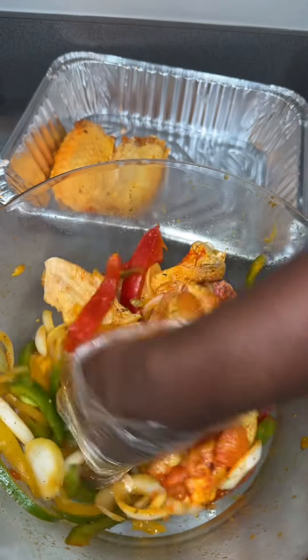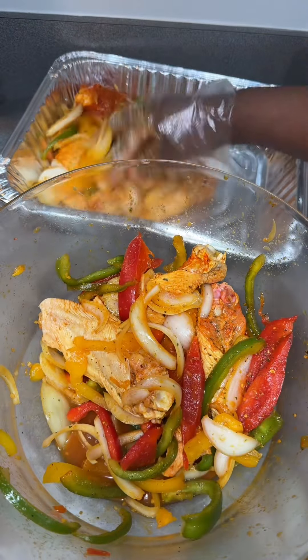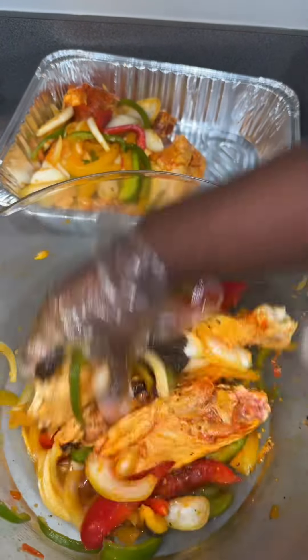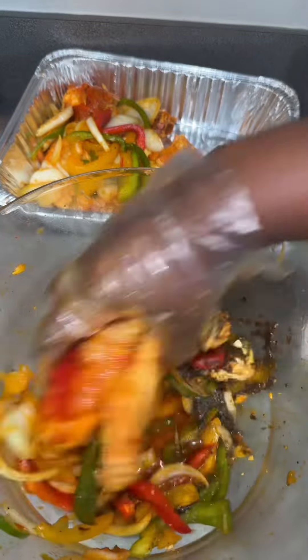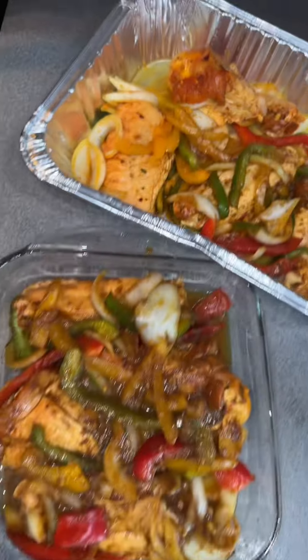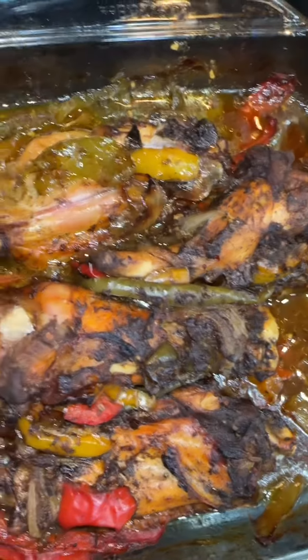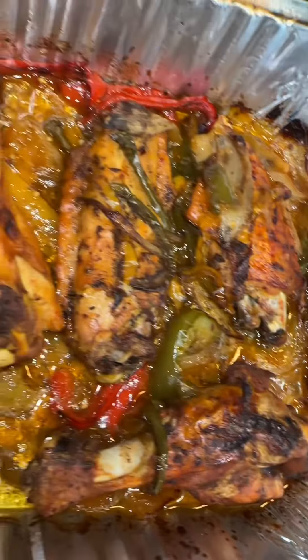Into the bottom of the pan I added a little bit of chicken broth to both pans. For about four of them I just left them plain, and then for the second half I added a little bit of jerk seasoning — half spicy, half regular. These came out so delicious.